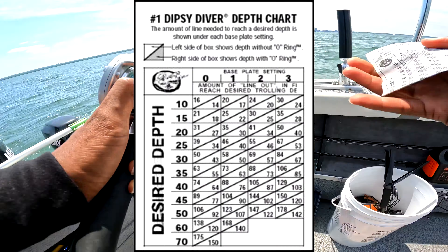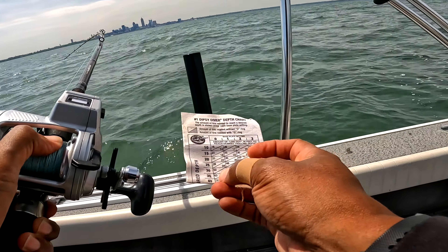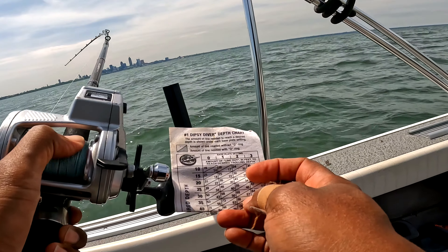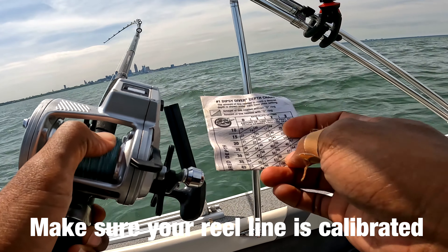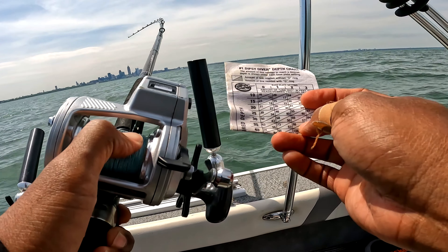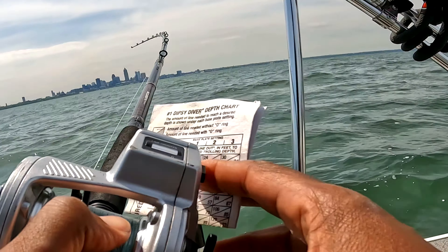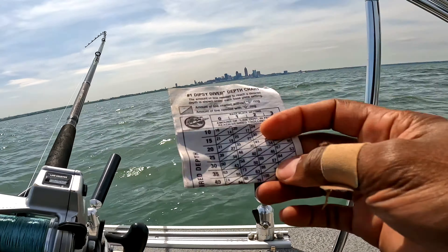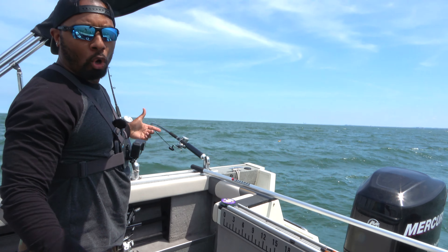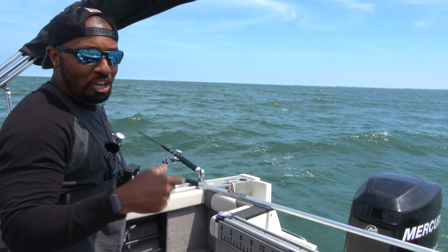Now I'm looking at the chart to give me an idea of where to put that one. This is the number two setting — I want it to go down about 30 feet, so I'm looking at the chart and about 57 feet is where I want the counter to go. I'm going to put it a little bit higher, so I'll probably stop around 52 so it doesn't go too deep. You can see how that's bending right there — it'll have that steady bend the whole time while we're trolling. Once that starts pounding down, you know you've got a fish.